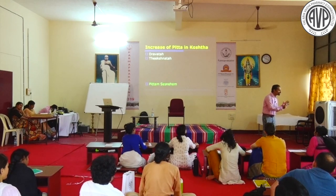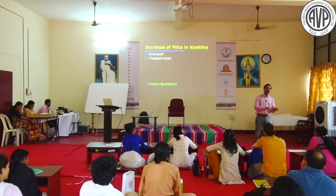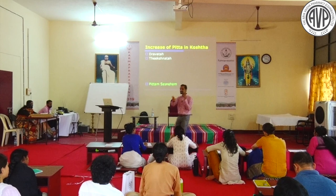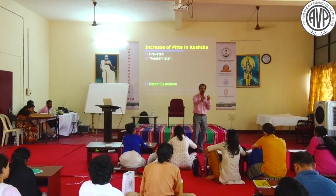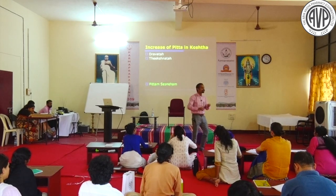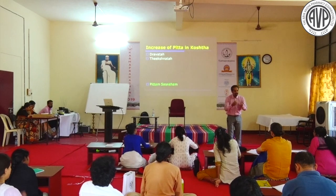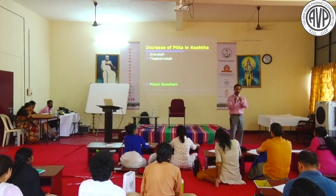In the context of Jwara, two conditions are described: one is burning sensation with no desire to eat - the drug of choice is Ghrita Vidaryadi (given just after food, works excellently), with extreme presentation called Bhasmaka. The other is burning sensation with Deepana drug like Saphakta Ashtachurna or Vaishvanara given with food - the patient reports good digestion. These treatments are completely opposite: one is Brahmana/Shita, the other is Deepana/Ushna, for the same complaint of burning sensation.